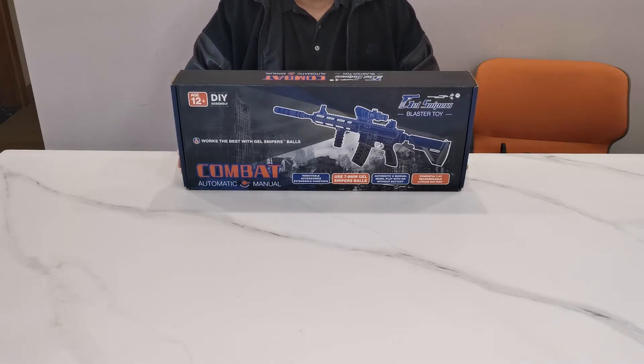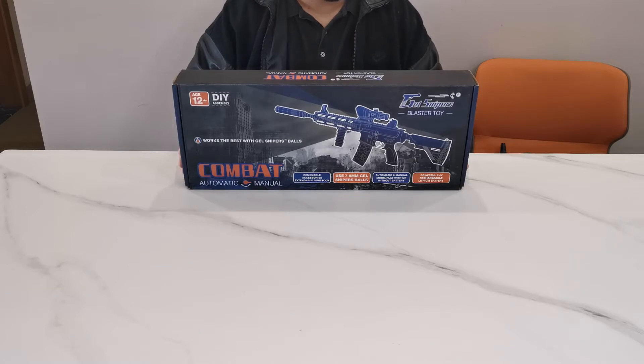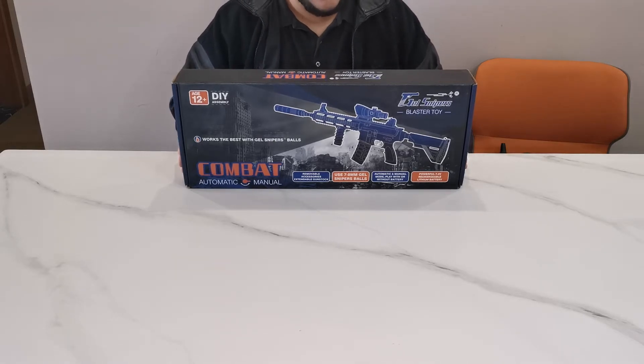Accessories include a scope to help you aim, a flashlight so you can shoot your friends in the dark, and a vertical grip that will stabilize your gun while you shoot. It also has a powerful 7.4 volt rechargeable lithium battery, a USB cable to charge the battery pack, protective eyewear — and please remember, this is the most important thing: always wear your goggles — and a carrying strap for your blaster toy.